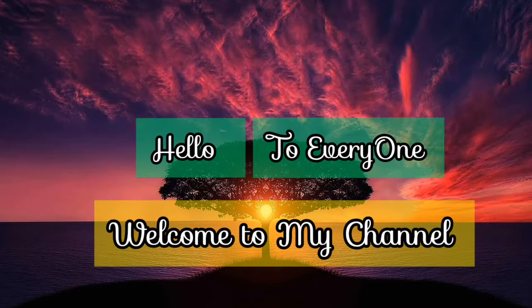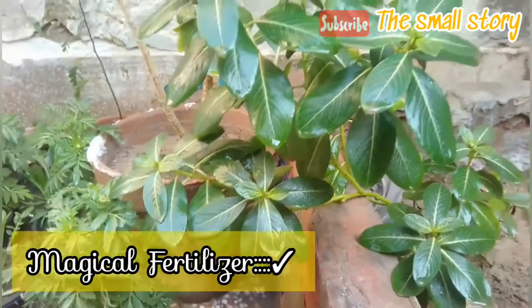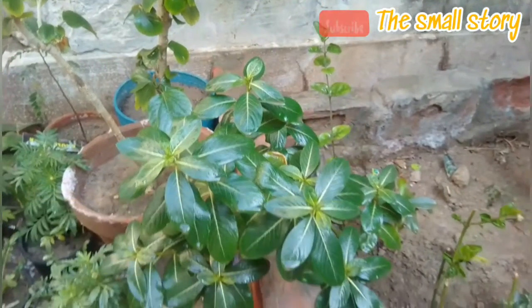Hello to everyone, welcome to my channel. I hope all of you are alright. In this video, I am going to show you a magical fertilizer that gives your plants a healthy boost.